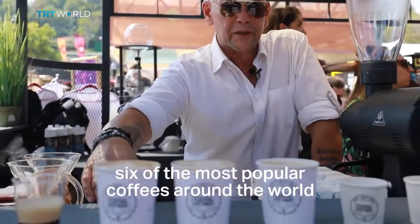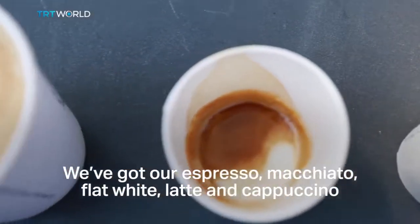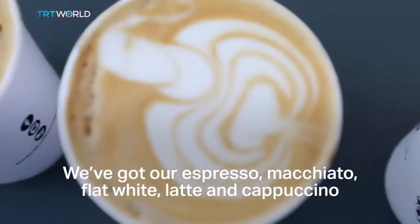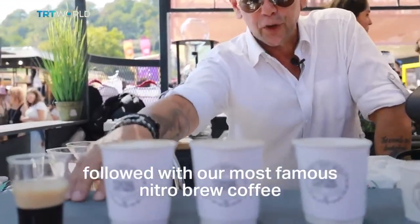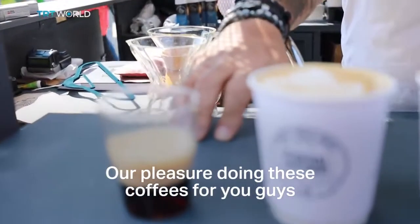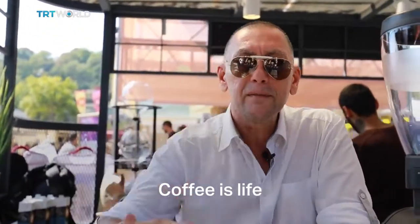As we said, we've made six of the most popular coffees around the world. We've got our espresso, our macchiato, our flat white, latte, and our cappuccino, followed by our most famous nitro brew. Our pleasure doing these coffees for you guys. Coffee is the best in the world. Coffee is life. Peace out.